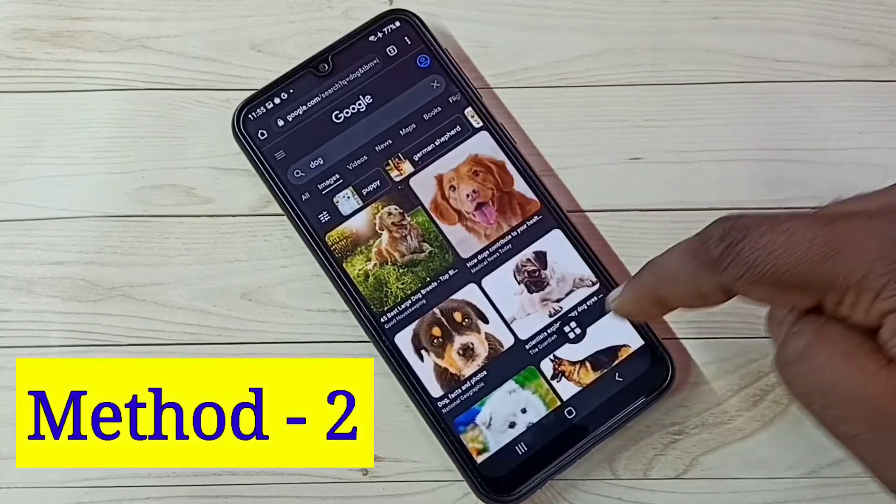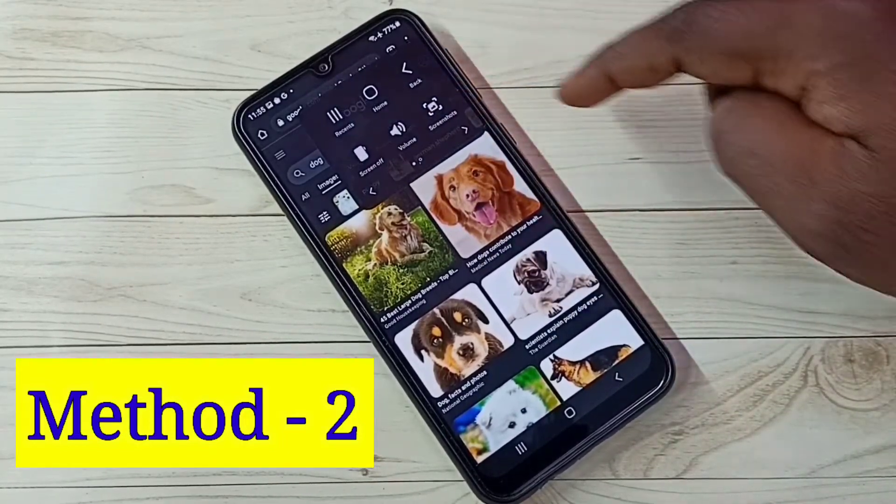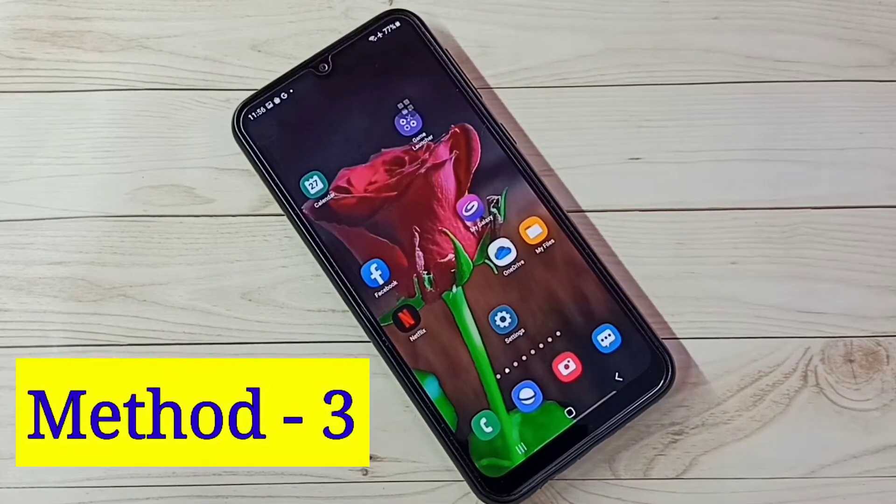We can move this Assistant Menu around. Let me take a screenshot of this page — see, so that is method two. Let me go to method three.